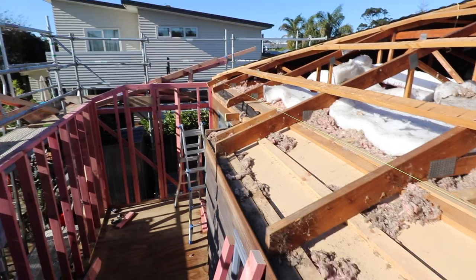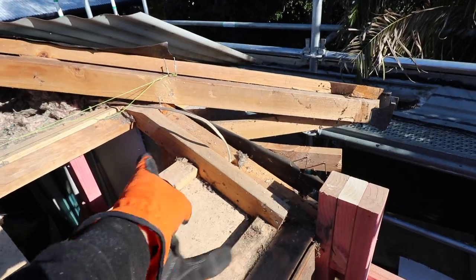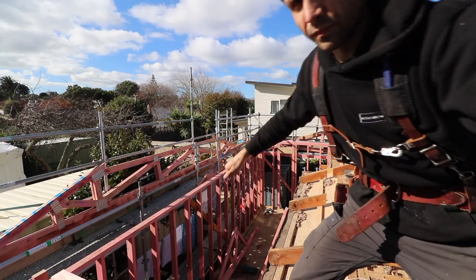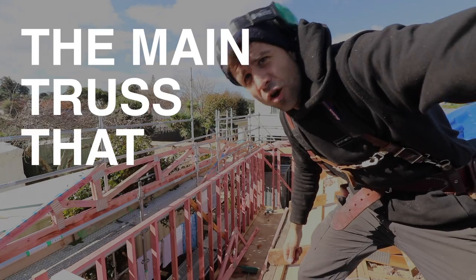So that's how we get the trusses ordered, and then they get sent out here and now we're doing the installation. This top plate is going to go along there — we're going to take this sloping piece of wood out and then connect it in here. Now we've picked up the big girder truss, the main truss that holds everything.